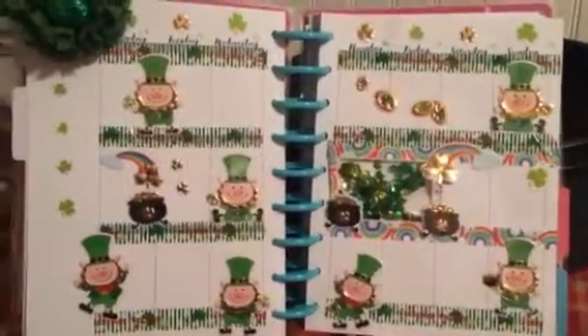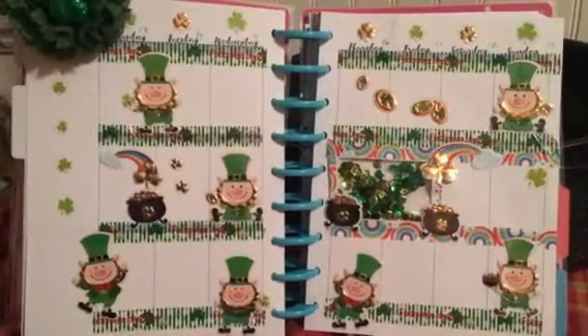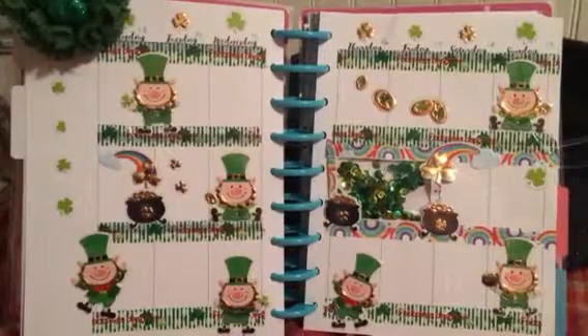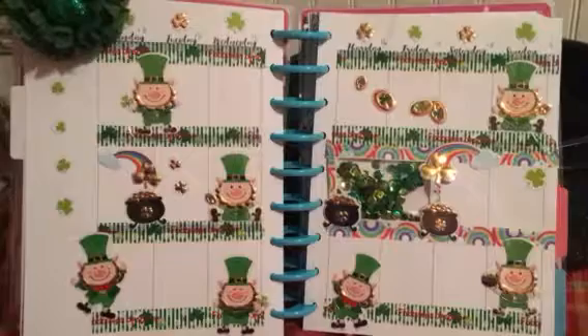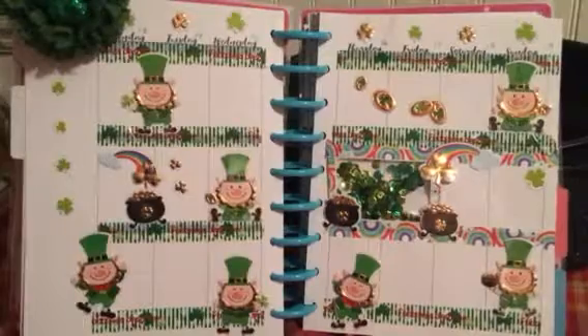Hi, this is Joni. I have my last and final St. Patrick's Day layout for March of 2017. This is in my classic Happy Planner, and I kind of did this one quick. I just used up my sheet of stickers.